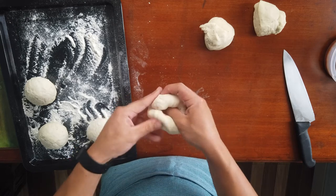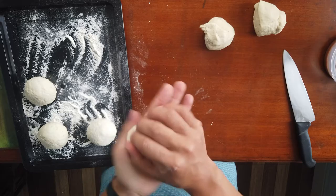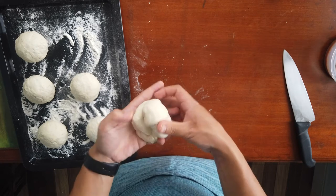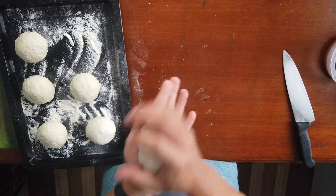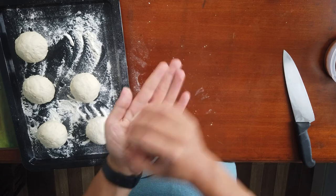Fold the dough inward like this and give it a roll. Repeat for each portion and then leave them to rest for 15 minutes.